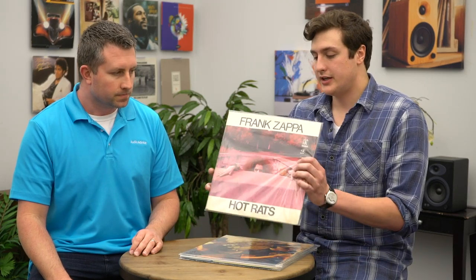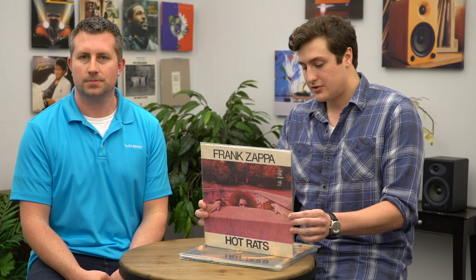The first album is Hot Rats by Frank Zappa, and the song is Peaches en Regalia. What I look for in this song is that it has a lot of transitions — it uses a lot of different instruments: horns, strings, instruments from different countries. Frank Zappa is a genius producer, so this is a really good one to test low ends and high ends. It covers the whole dynamic range.